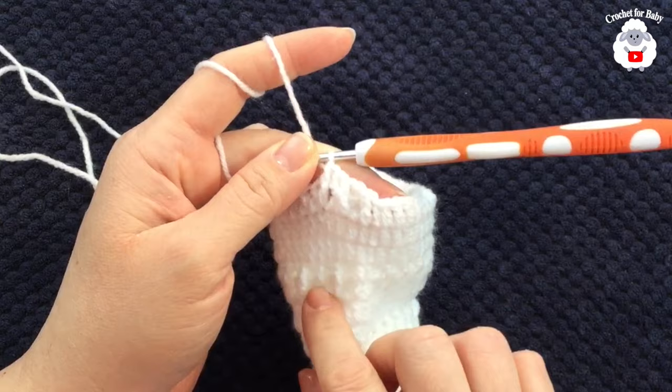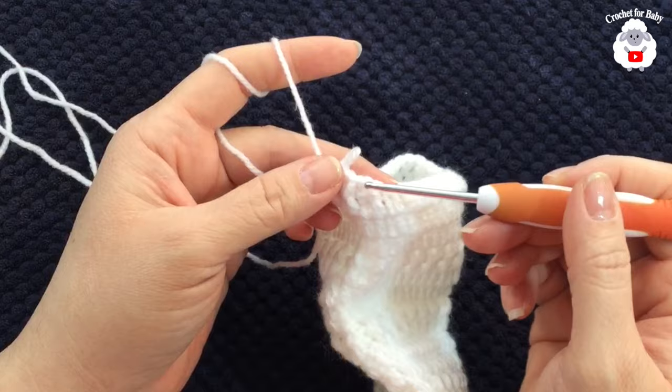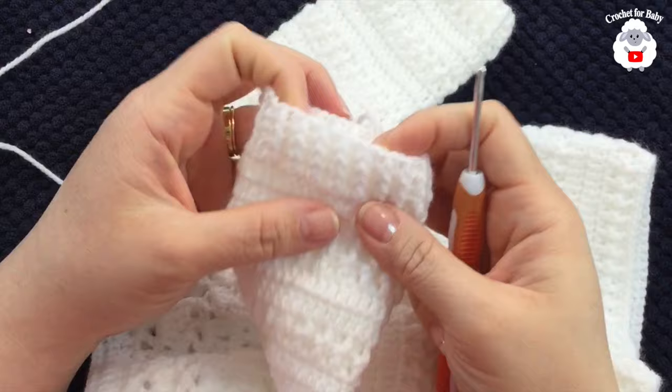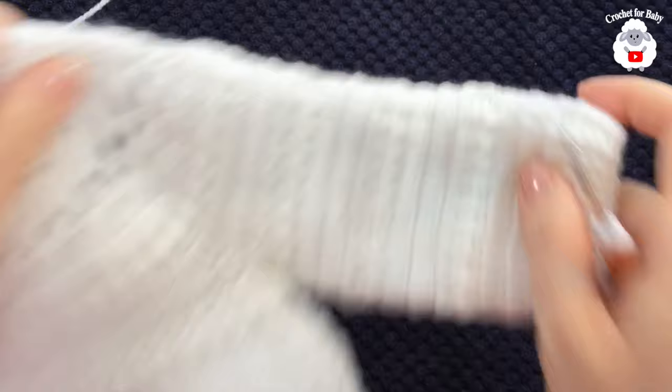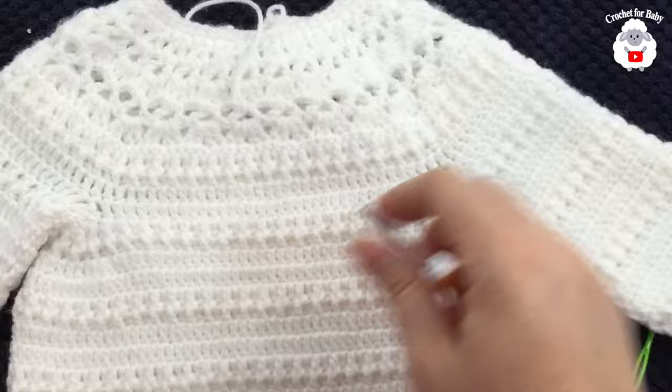If you prefer, you can substitute double crochets or single crochets for the cuff — if using single crochets, reduce one stitch for every eight per row. Continue and join at the end; chain one and repeat the same row two more times for a total of three rows. Once done, join with a slip stitch, cut yarn and finish. The sleeve is complete; repeat on the other side.